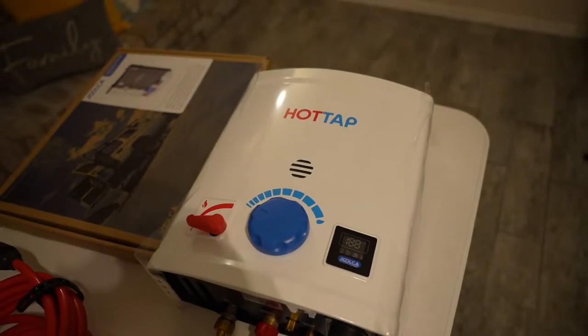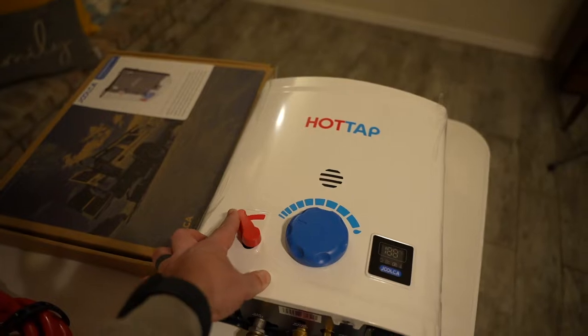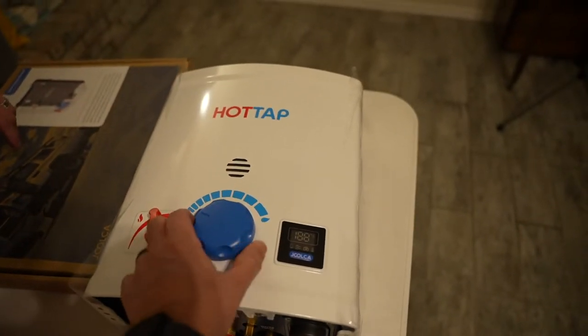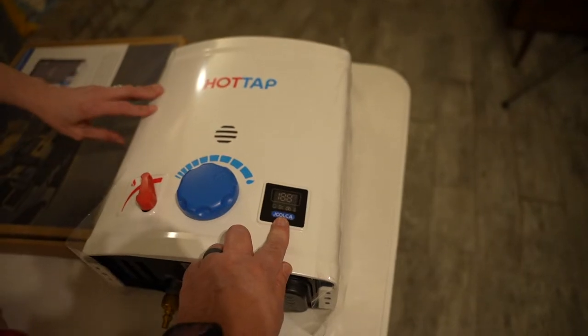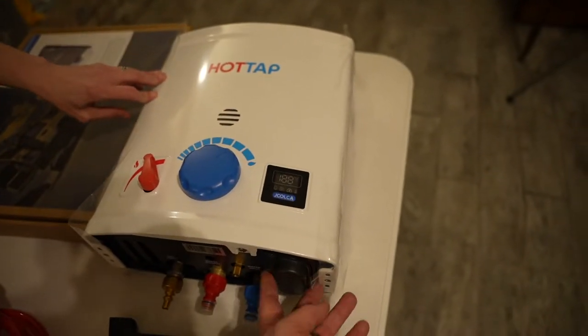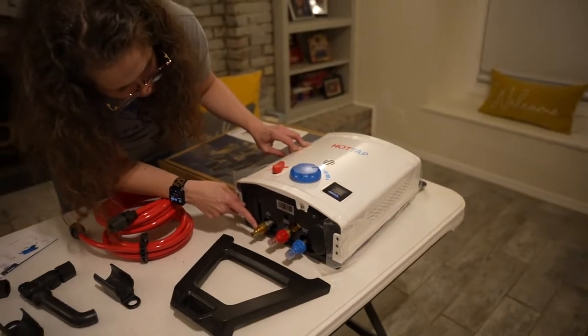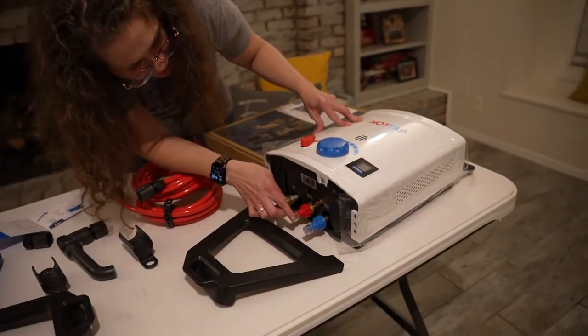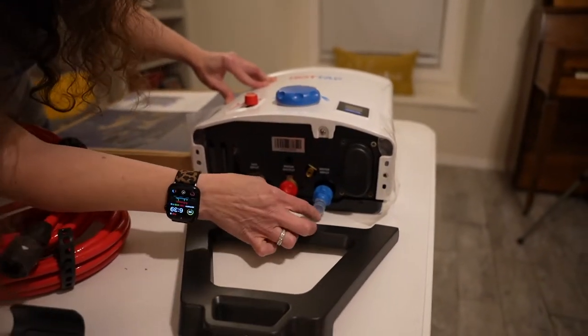For what we're doing, this is the hot tap. It's got the hot water temperature control, the water pressure, and a digital readout — that's probably what the batteries are for. It's a battery igniter. And there's the gas input, water input, water out, and water in labeled on the unit.